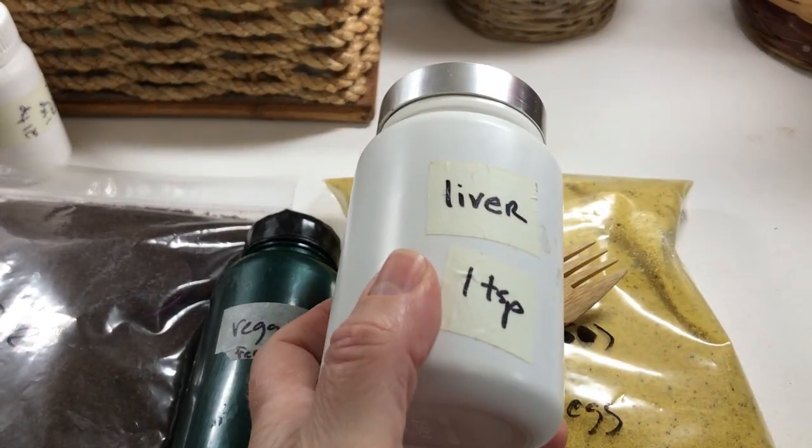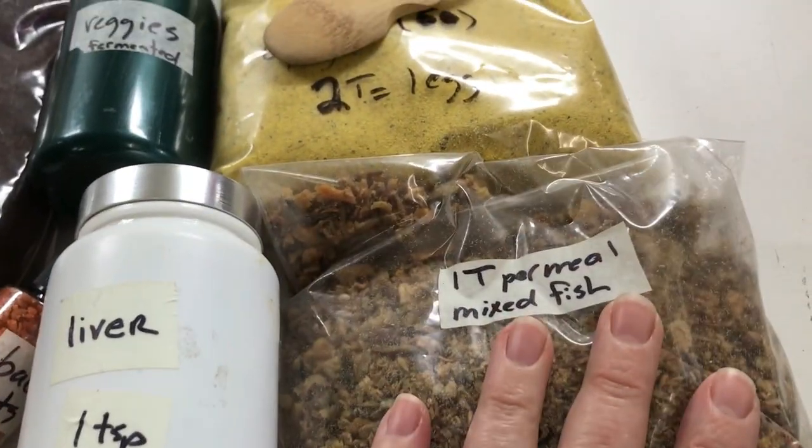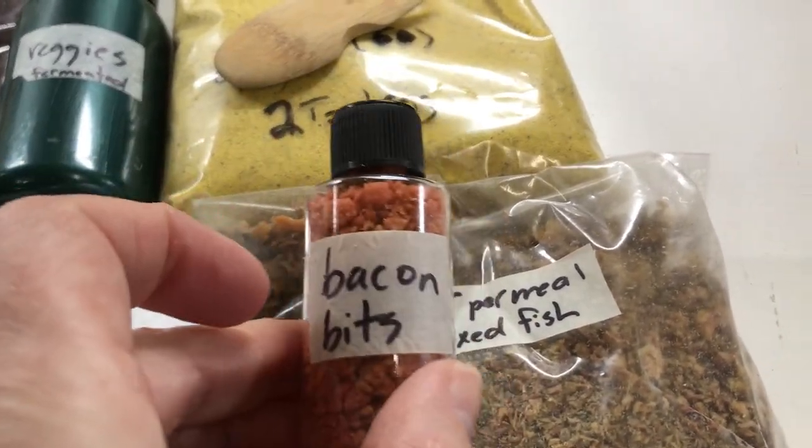Eggs are a superfood. The combination of the two — I could survive just on eggs and liver — but I want variety, which is why I'm bringing the fish and the bacon bits.